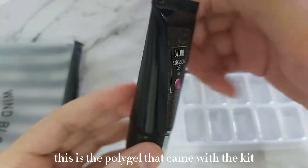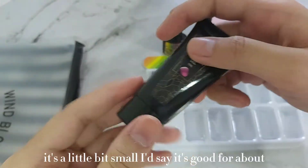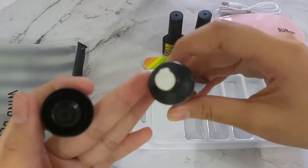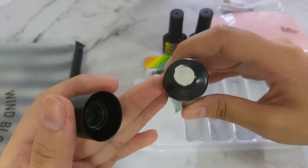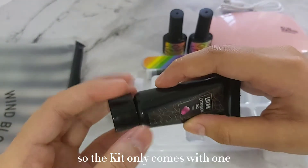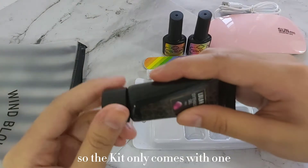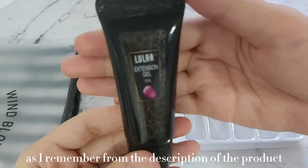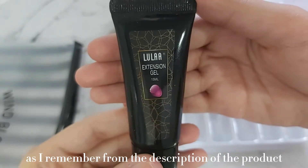This is the poly gel that came with the kit. It's a little bit small — I'd say it's good for about two uses. The kit only comes with one shade of poly gel, and I believe this is the naked shade, as I remember from the description of the product.